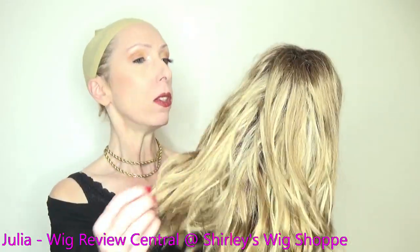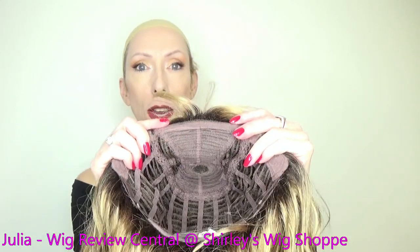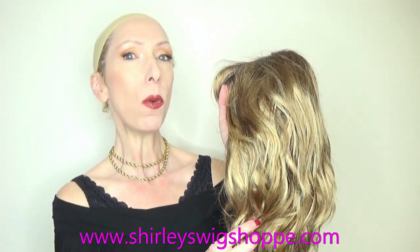Perla is a shoulder length style with these great beachy waves. This is a natural density, somewhat light density style. There is no lace front. It has bangs and a monofilament crown. If after the wig review you would like to shop the colors or purchase Perla, I have left a link in the video description box to Shirley's Wig Shop dot com where you can click and shop.